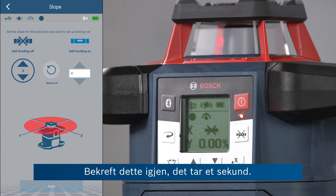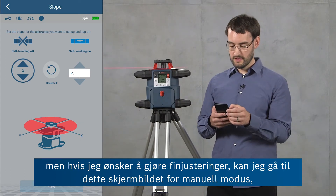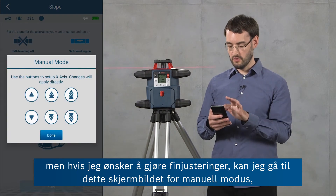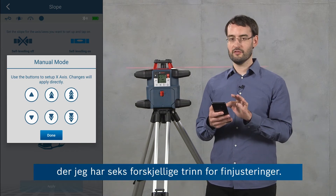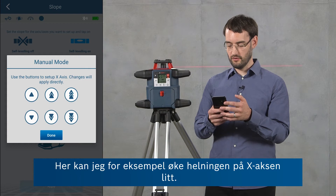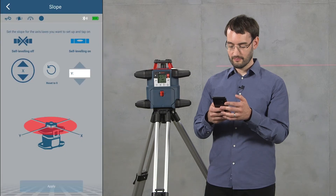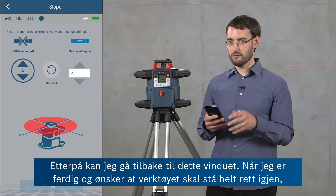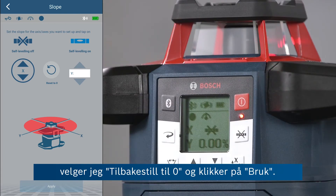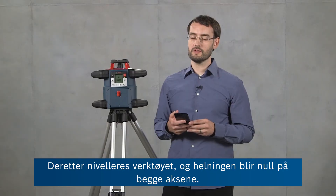I confirm this again — it takes a second. Now the x-axis is in manual mode. I can tilt the tool to set the slope, but if I want to do any fine adjustments I can also go into this manual mode screen where I've got six different step sizes. When I'm done, I can return to this window and if I just want to have the tool entirely level again I can quickly do this by choosing 'Reset to Zero' and clicking Apply. Then the tool will level again and be at a zero slope on both axes.